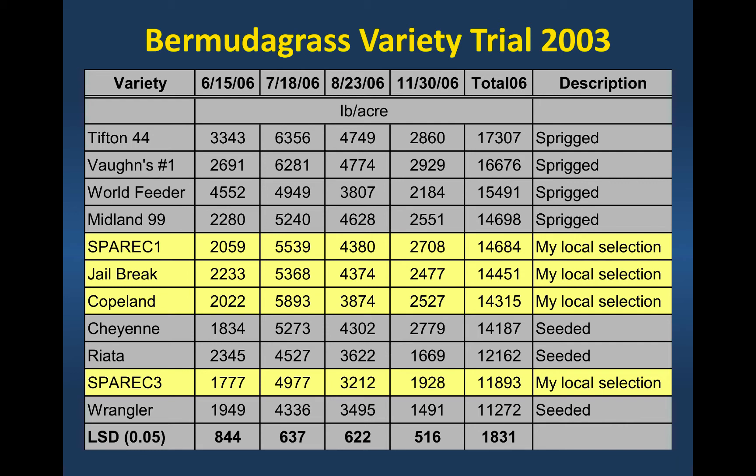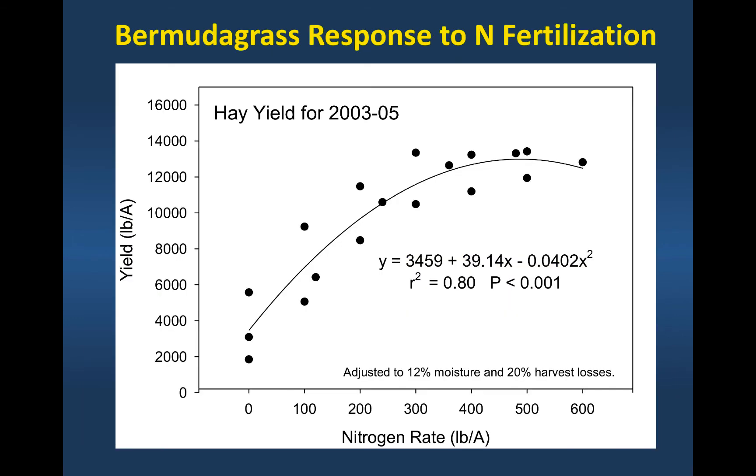As you can see, they did well under improved management. Not all my selections did well — I didn't include the real dogs — but there are some real dogs out there that don't respond to management. So what we call common Bermudagrass really represents a wide range of ecotypes on farms. If you already have some Bermudagrass on your farm and you have one of the better ecotypes, just improving management may meet your needs without the expense of sprigging or seeding.